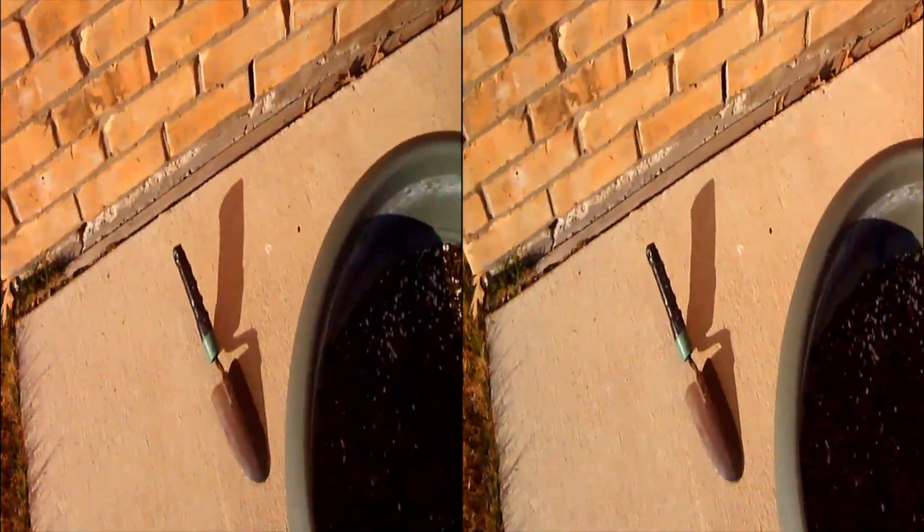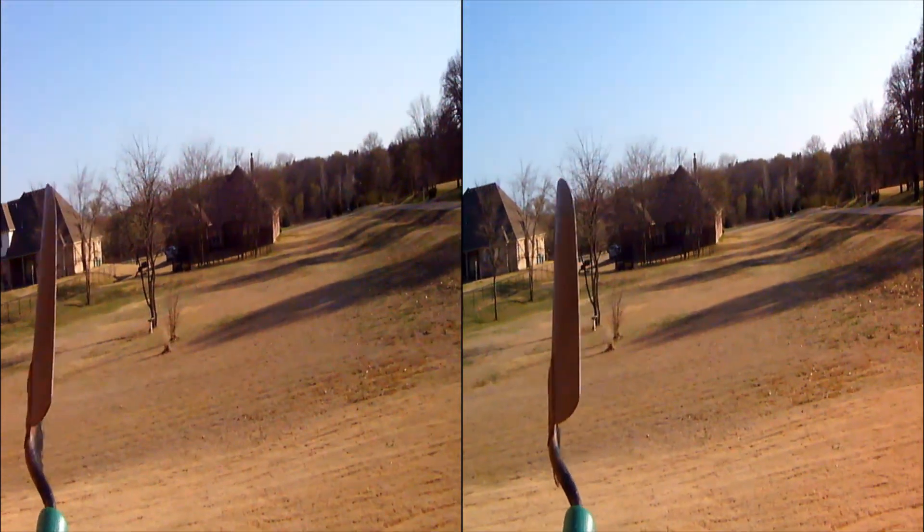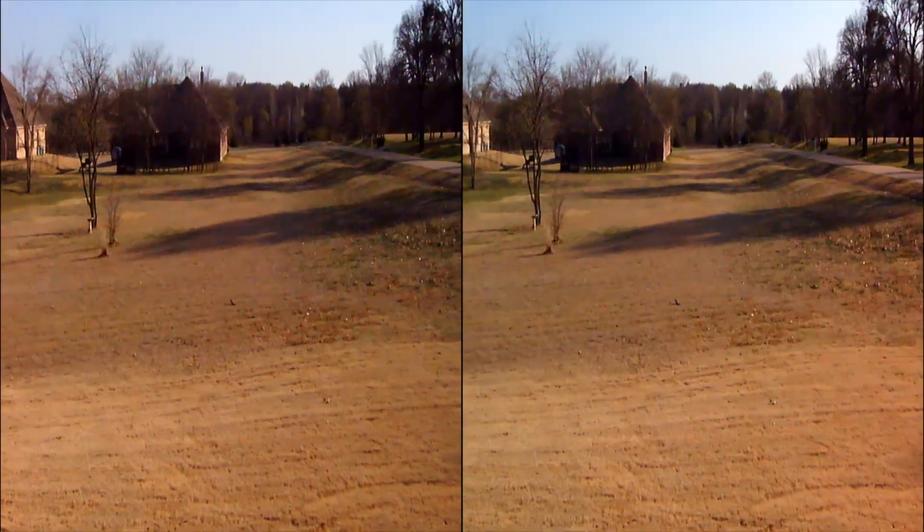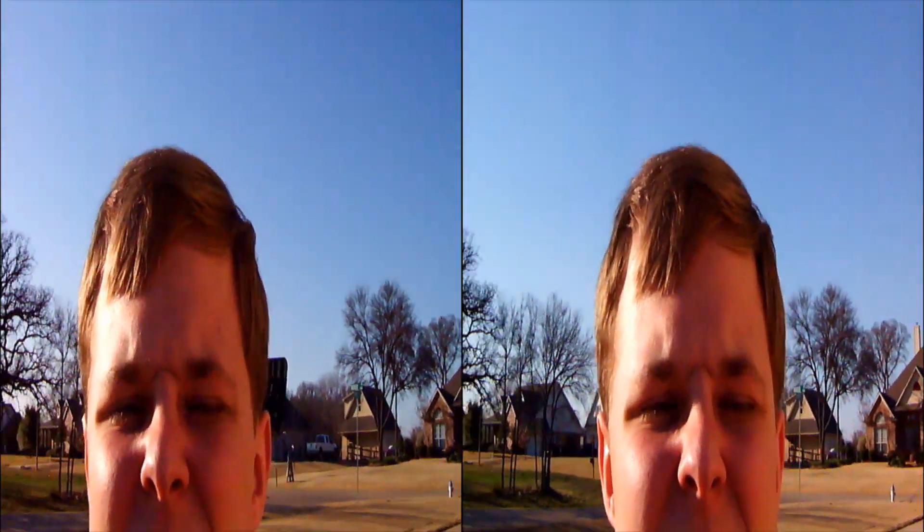I just had a great idea — I'm going to take this spade and I'm going to throw it. Hope you enjoyed the video. I know I had a lot of fun fiddling and experimenting with this camera. Bye-bye.